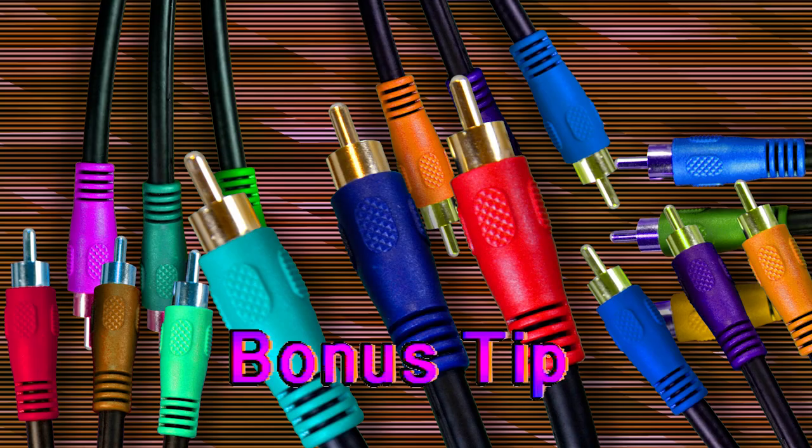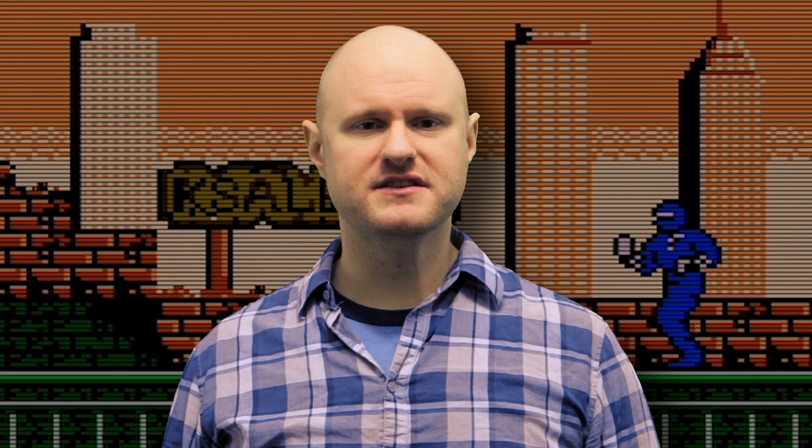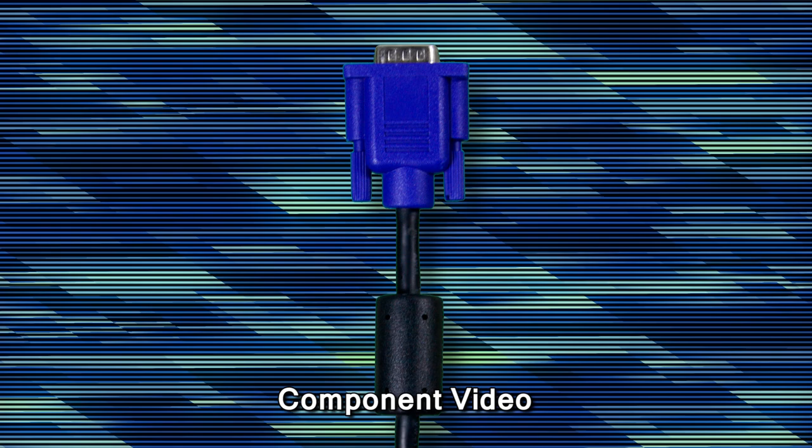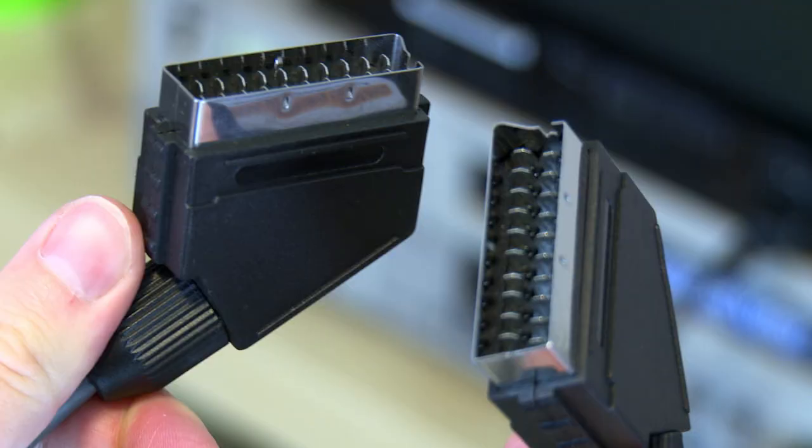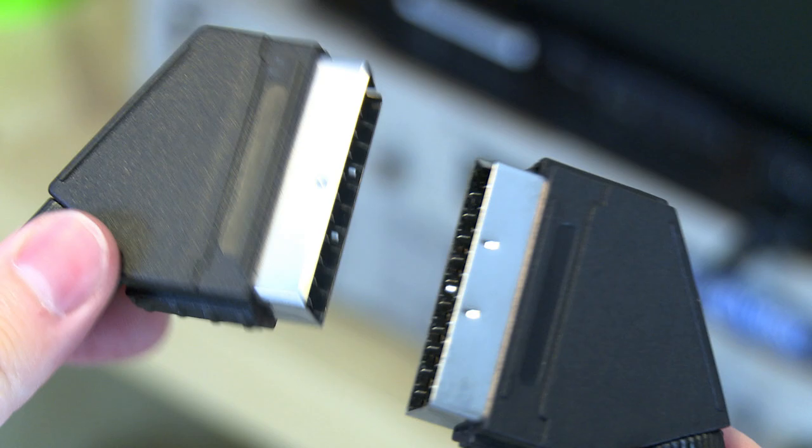These are the analog video connections most familiar to people in North America, and most of the time we don't even have to worry about whether they're going to work. But there are many types of component video. Component simply means the pieces of a picture carried over separate wires. And unlike the separate RCA cables, the wires are often bundled up within a thicker cable, like SCART. But even when the connections appear similar, they could be different on the inside. If you're going to be delving into the world of RGB on retro consoles, it's helpful to know that different types of sync can make a big difference in image quality, or might not even work with your equipment at all.